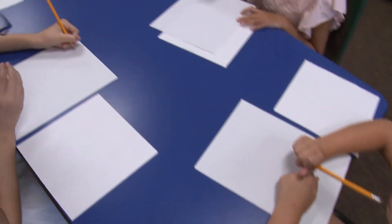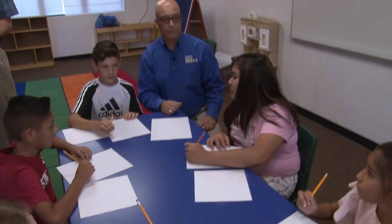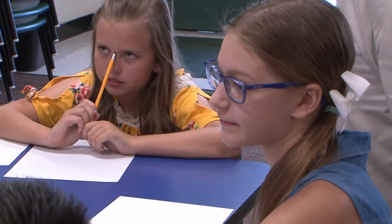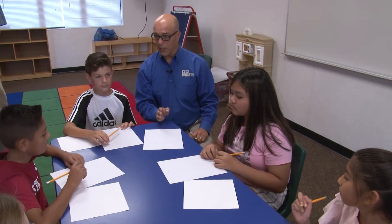Now what can you tell me about squares right now? What do we know about squares? They have four sides. They're all equal. They all have right angles. Those are key things to remember about squares.